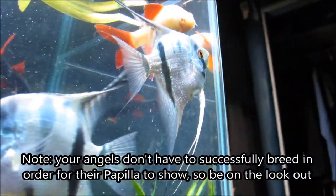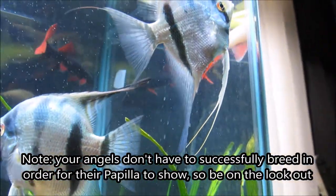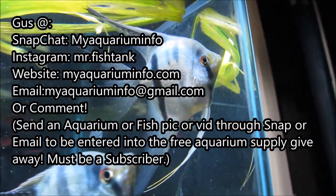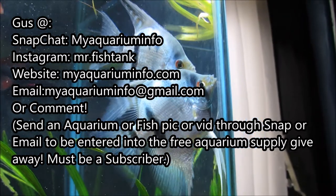Again, it's quite difficult to sex your angelfish, but I hope this quick little tip comes in handy. If you have any questions, you know what to do. My name is Gus, this is my aquarium info, and thank you for watching.